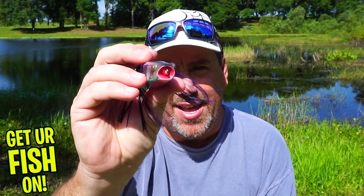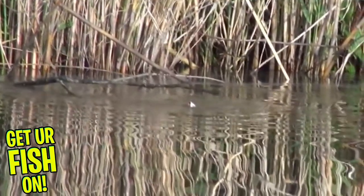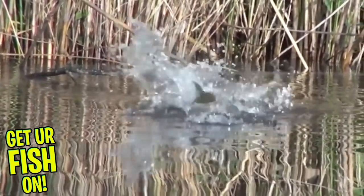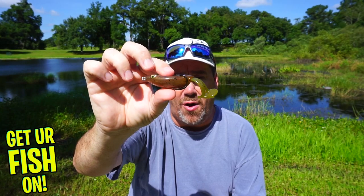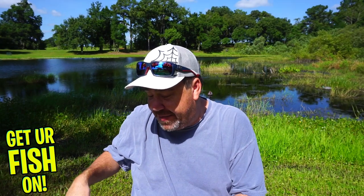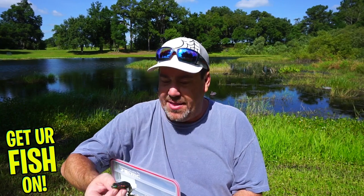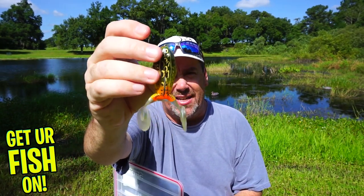Next you have your popping frogs, which have that popper face and are again very collapsible. From there you have your flapper kicker-tail leg frogs that leave a bubble trail. And then the last style you need is a bodied frog — like this Chase Baits one — that also has kicker tails, such as this Live Target model.